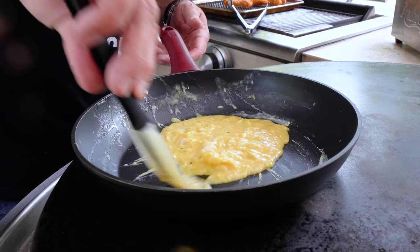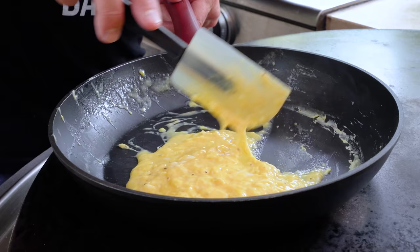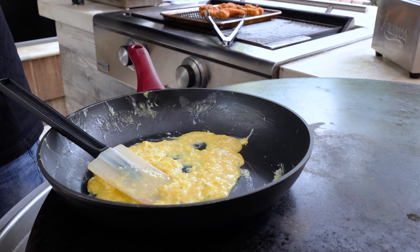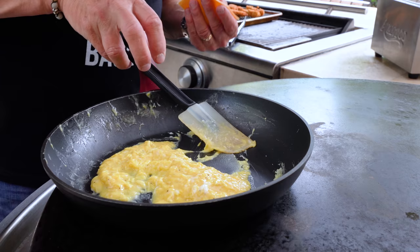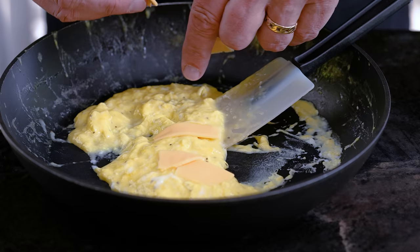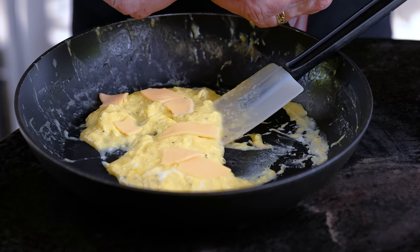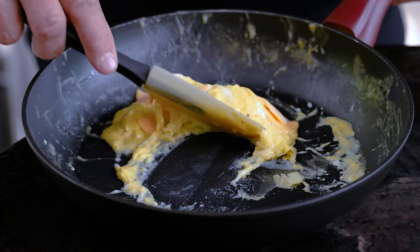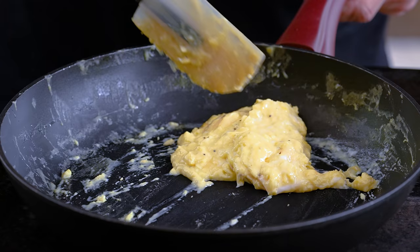I've got the heat turned as low as it can go. Now I'll introduce the first cheese for this burrito — American cheese slices. Just throw some in for extra cheesy goodness and moisture.